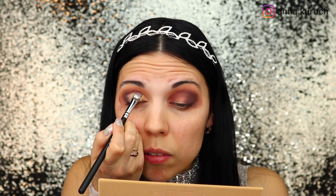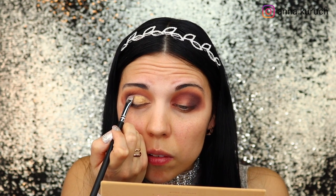After that I'm taking shade Bronze and with the same brush applying it all over the concealer. I wanted to see how the eyeshadows perform with a dry application first, and then I wet my brush with Fix Plus — you can see the eyeshadow just pops and looks so gorgeous.